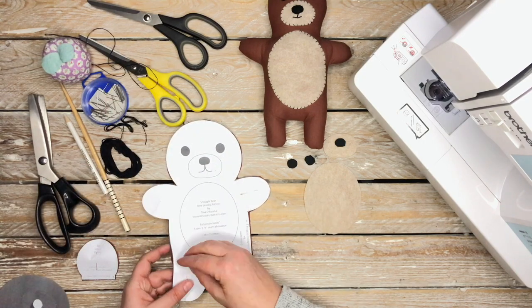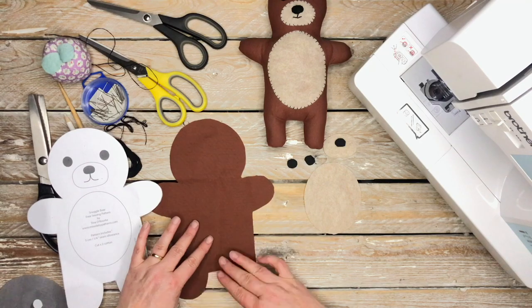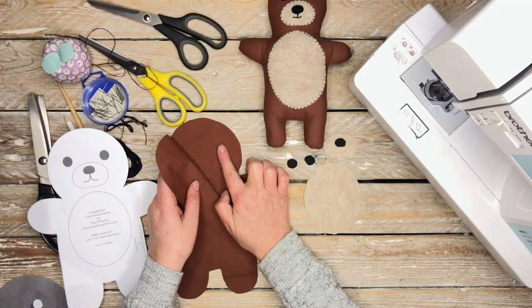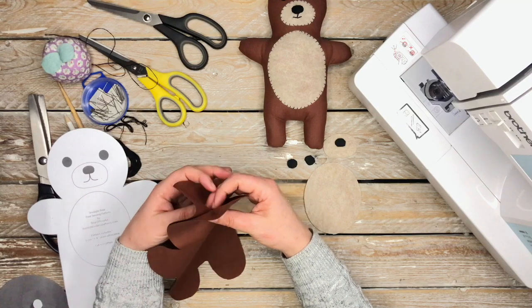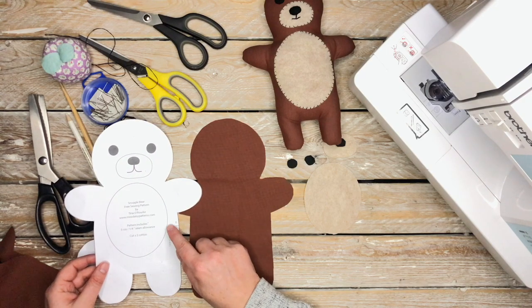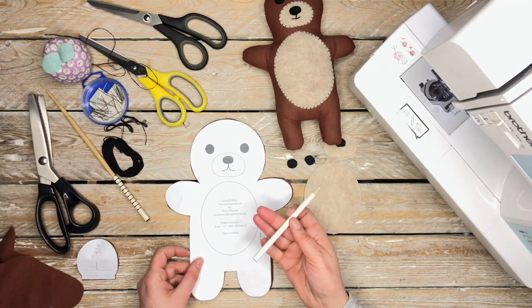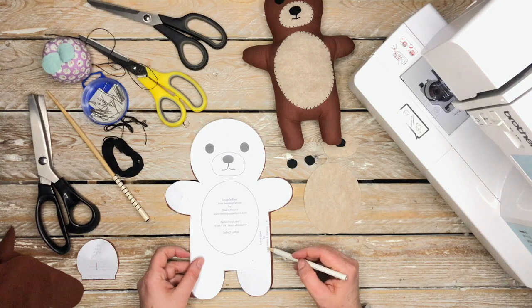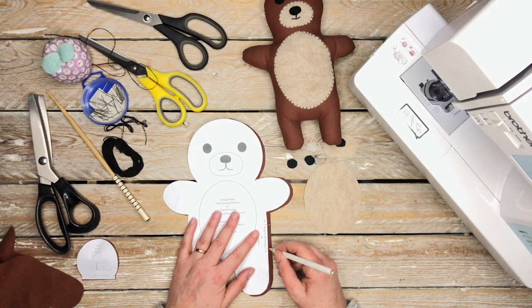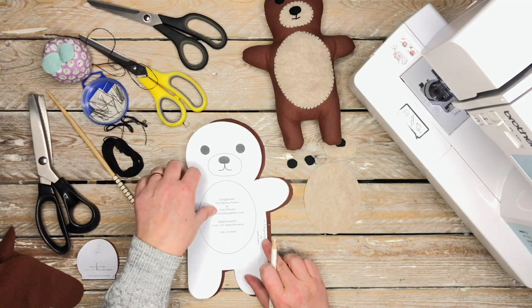This is the actual bear pattern cut out of the cotton. I'll leave a link to every item you need in the description box below. The cotton is right side facing out — that's the section you need facing you when assembling the belly and face. On the pattern there's a small section marked 'leave open for turning' — mark that with your tailor's chalk pencil as a guide for when you go to the sewing machine.